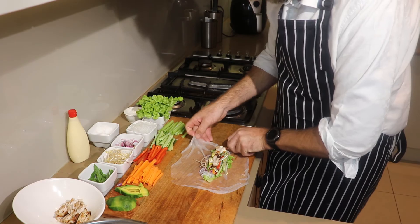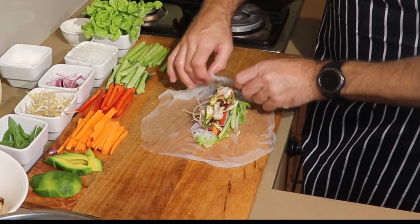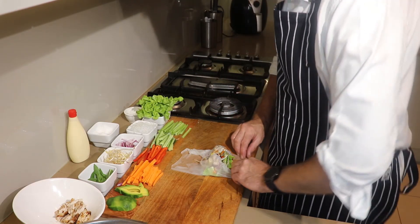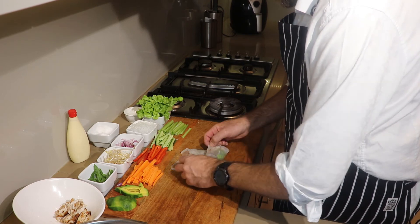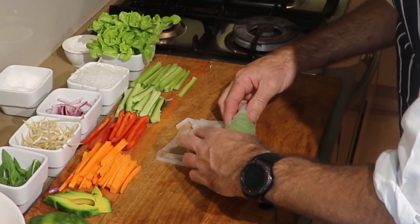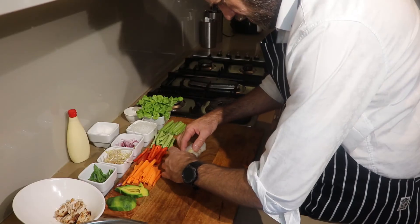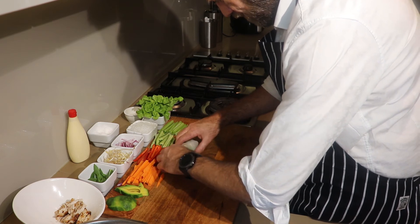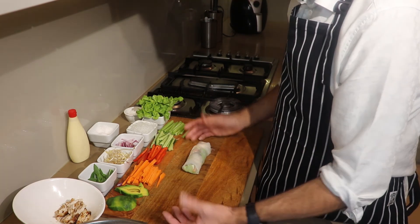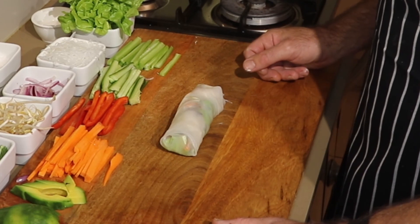Now we're going to fold the sides in and encapsulate it. Fold the sides in, fold the sides in again, then fold this in — and this is where you actually squeeze it tight and just roll. It might break on you so don't be afraid — just tuck that in. There you have it! You don't need too many of them, and I'll roll the rest of these and get them ready.